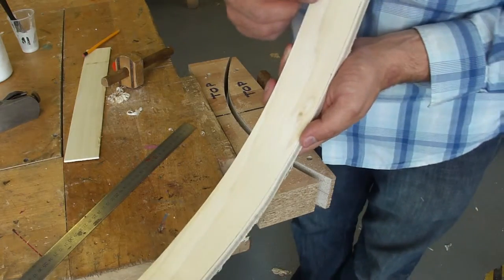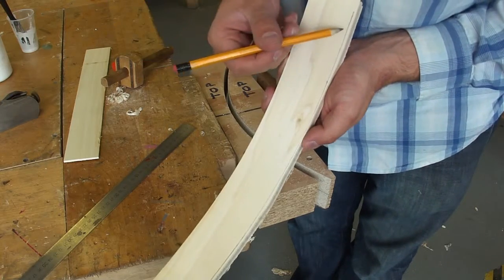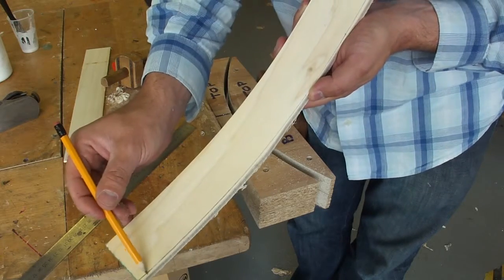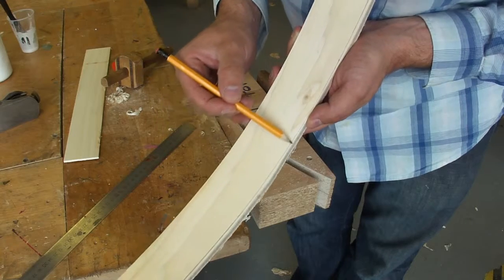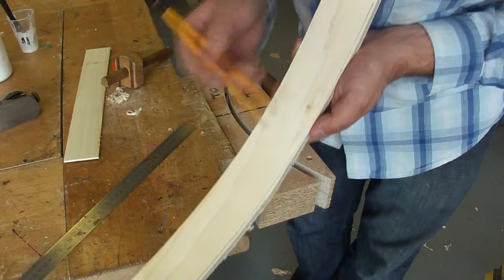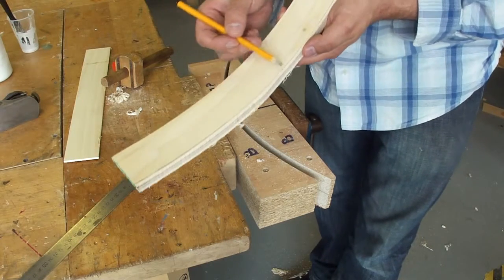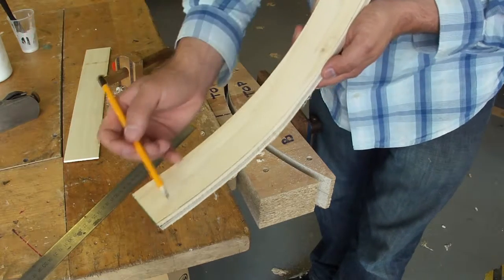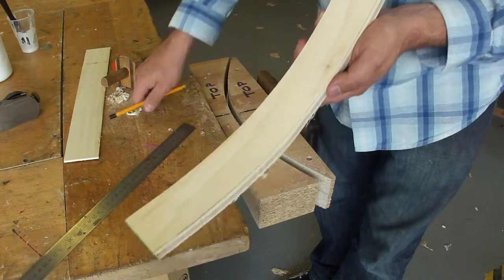So that you can see the line created by the marking gauge, I've used a pencil just to highlight the line. You can see that what I've done is I've roughly cut, using a bandsaw, and removed some of the excess material away. You can see that this is not a particularly straight line, but what I'm going to do now is use a plane so that we remove this material and work up to the line.